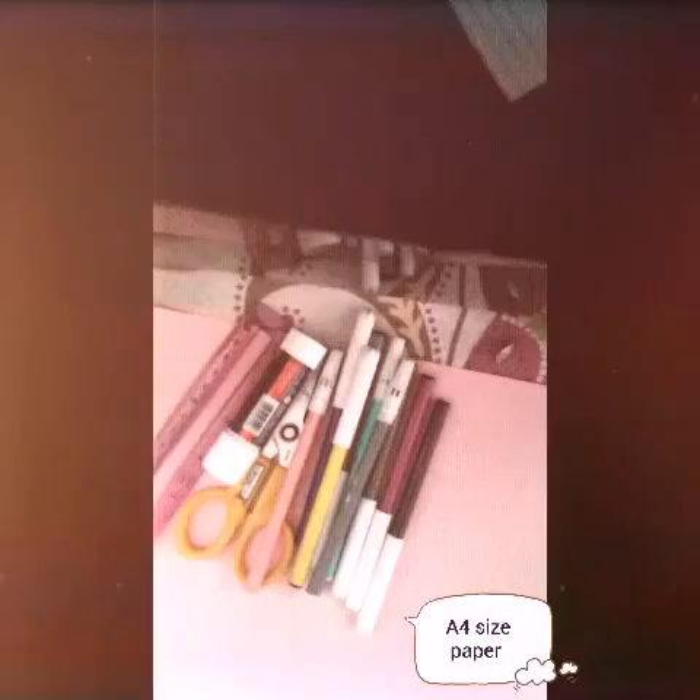So here we need a scale, glue stick, scissors, some color markers, and here's the paper.